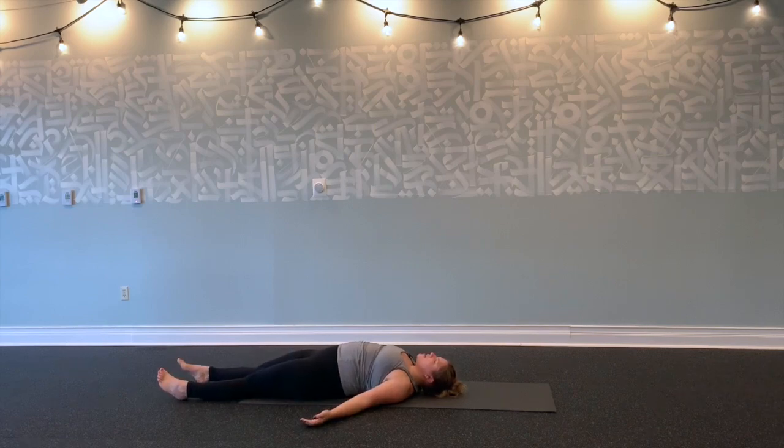Making your way into final savasana. Bring your hands to your belly here. Take a couple of mindful breaths, feeling your belly press into your palms. Exhale, feeling your belly relax. Inhale, belly rises. Staying here as long as you need to, just feeling your breath.